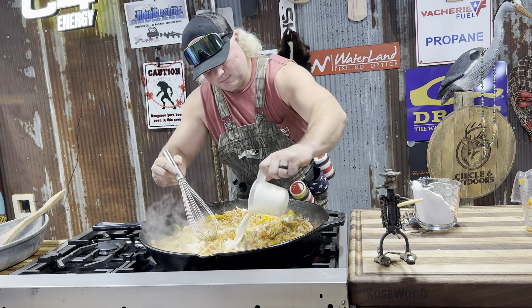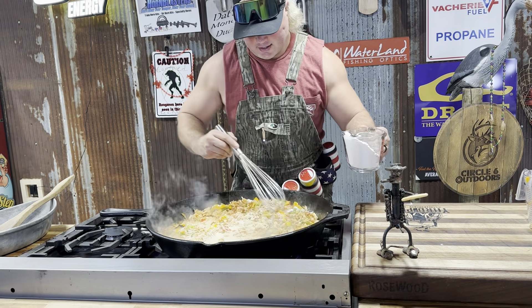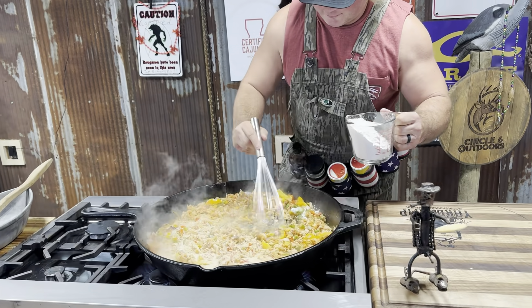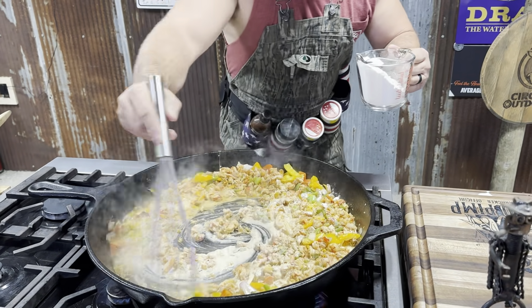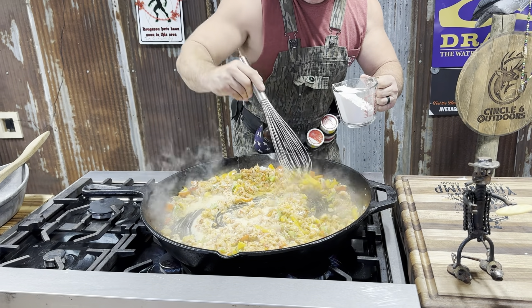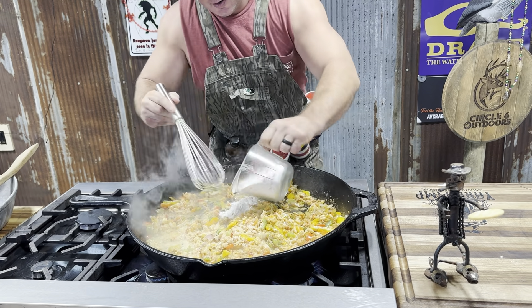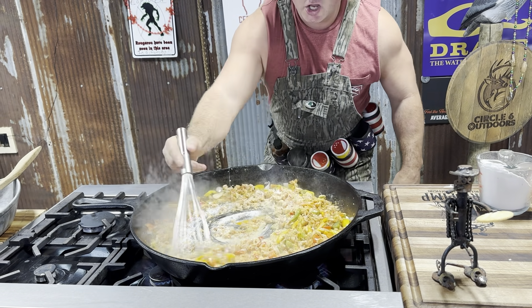Going with more heavy cream — get it in there. I don't think you could have too much cream in your life dude. Get that flour in there. Kind of making like a thick roux with that, but we ain't making a roux, we making a sauce. Get that all incorporated. A little more flour in there — just get it to the color you like.